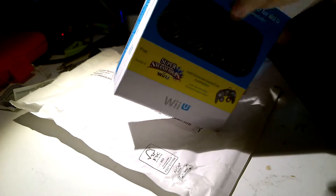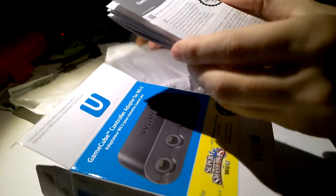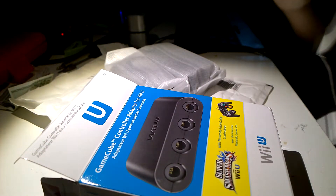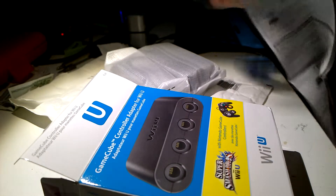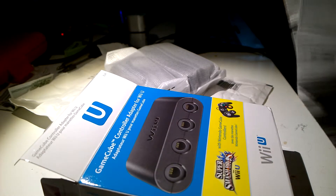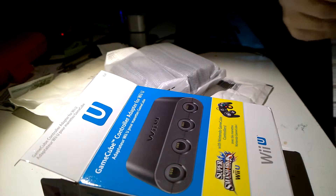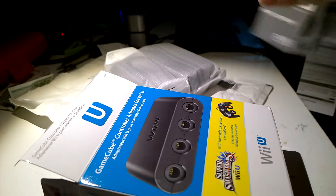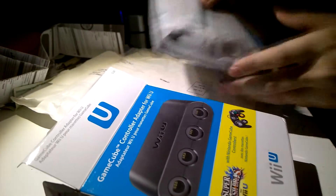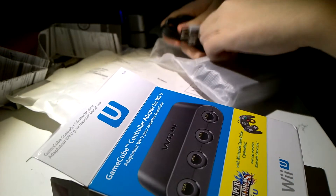Let's see what we get when we open this out. Okay, anyway, here is the paper — the instruction stuff. I don't really have to show you that, no one checks that at all. Let's just put this away.